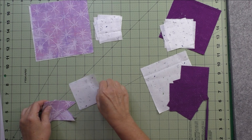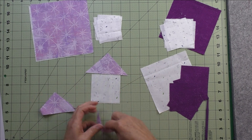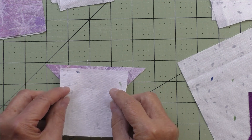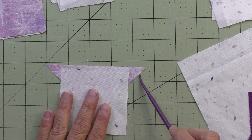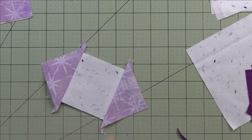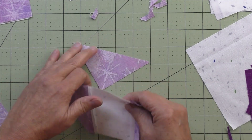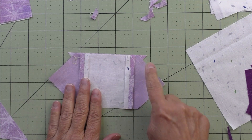For the square on point, we start with our square and piece the opposite sides first, then press and piece the remaining sides. To do this, I turn the triangle with right side up, then match the right sides of the square, center it on the triangle, and stitch a quarter inch. Do the same thing on the opposite side, then cut off the nubs and sew the remaining triangles the same way — right side up, match right sides, center, then stitch a quarter inch.